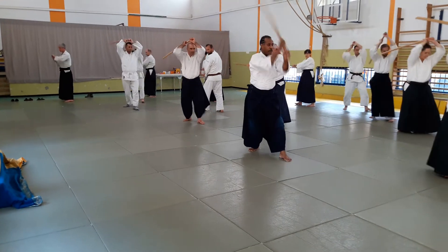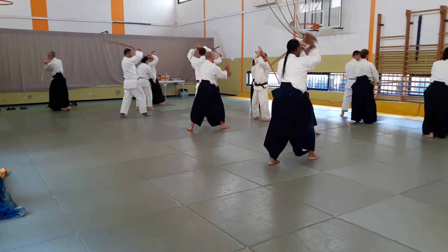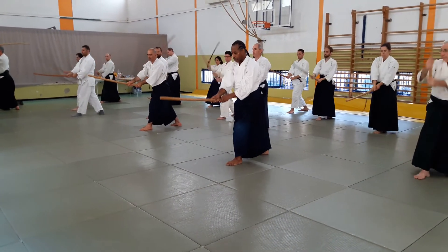And again. One. Repeat that. Cross. Touch. Take that. Cut. Keep going forward.